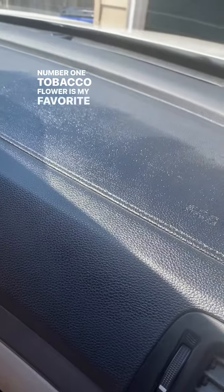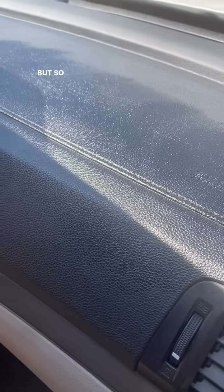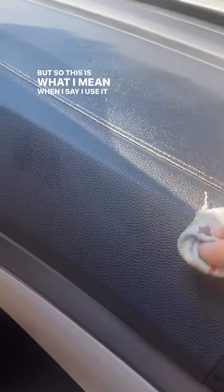Tobacco flowers is my favorite scent, but it just makes your car smell amazing for a long time too. And so this is what I mean when I say I use it in my car.